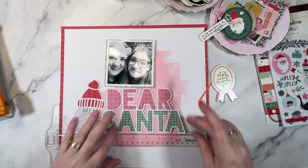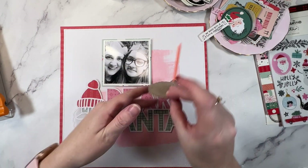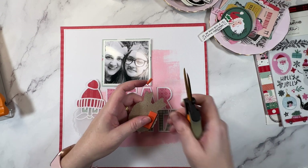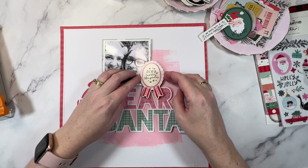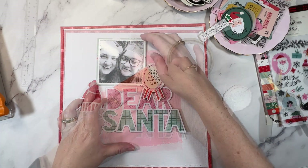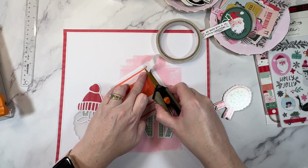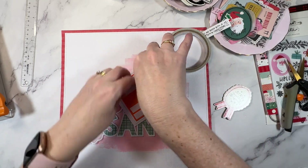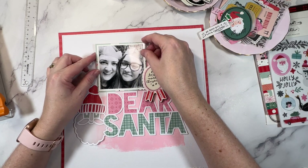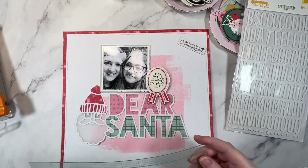With the mixed media all nice and dry I can go ahead and attach the cut file and my photo. I'm working from biggest element to smallest element here just to get those big pieces locked into position. I also found this chipboard piece that says 'Very Merry Christmas' and I want to get it locked into position as well — it is quite large. I'm going to raise up my photo on foam and then nestle that chipboard piece in against the right-hand side. See how the little banner pieces at the bottom sit perfectly over the A and R — that was by design.